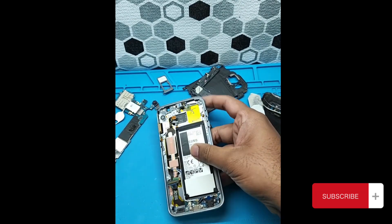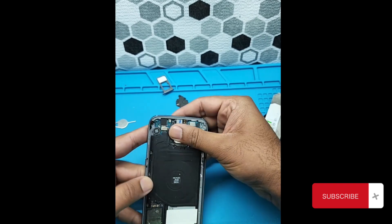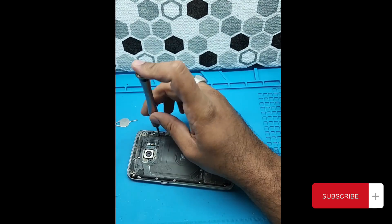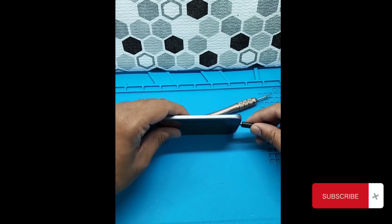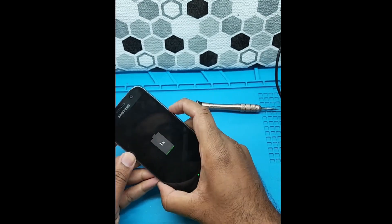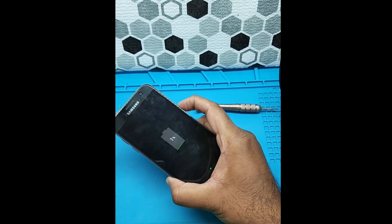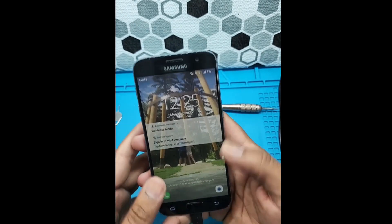Including the original battery and everything already installed. Let's put in the last screw and plug in. Because the battery was sitting here for a long time, let's see — it's charging at one percent. Let's try to turn it on and see if it turns on.